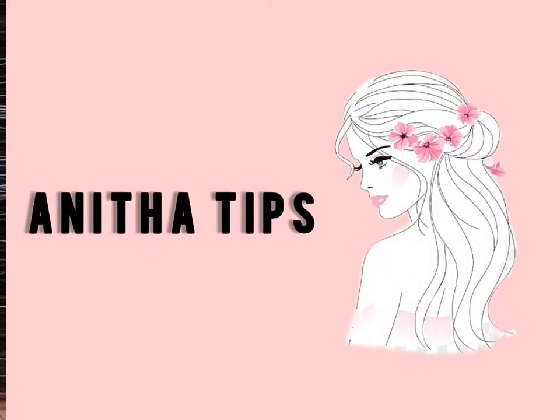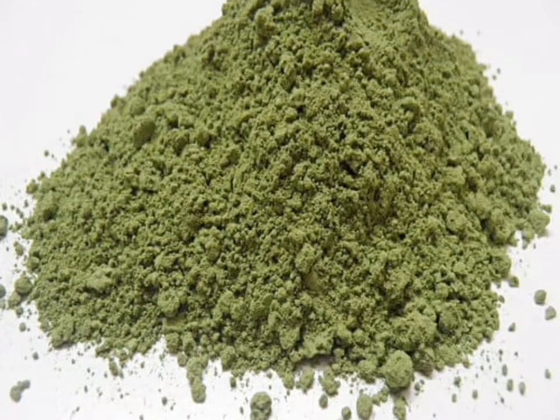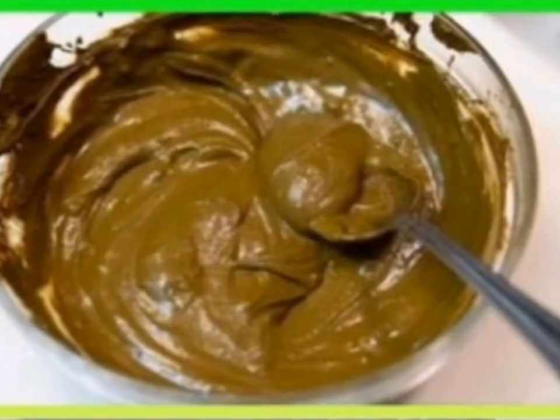Welcome to Anita Tips Channel. We will pack 3 teaspoons of tea. Let's mix it with 3 teaspoons of tea.